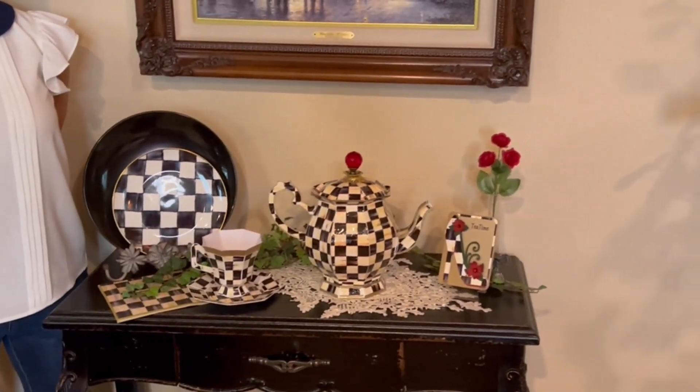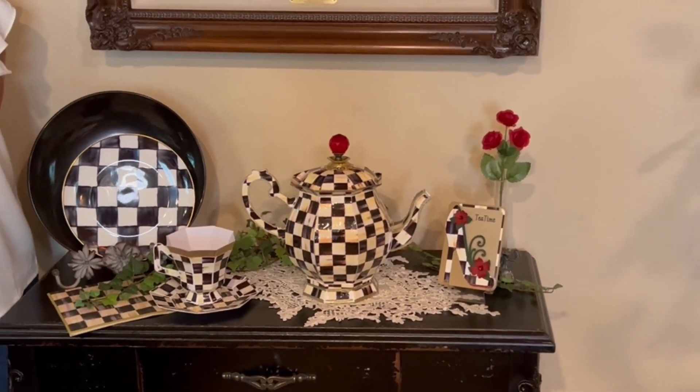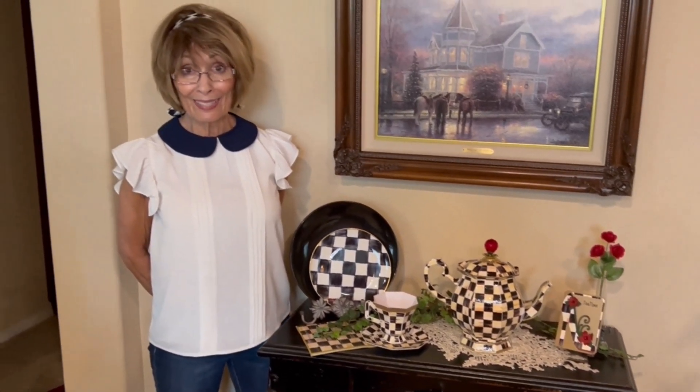I wanted to show you the setup, but before I come back and tell you or show you a little bit more of what we've done, we're going to show you the process of how this was created.